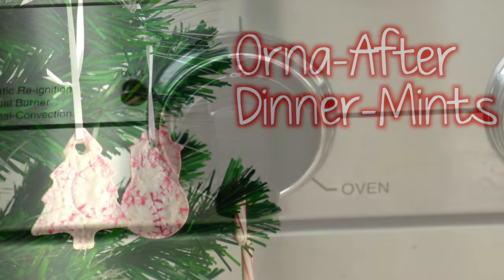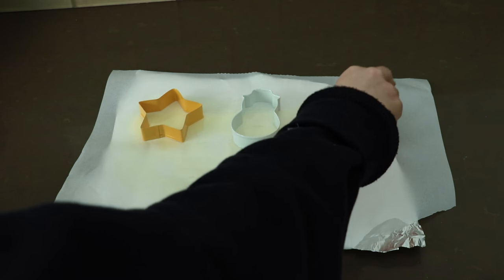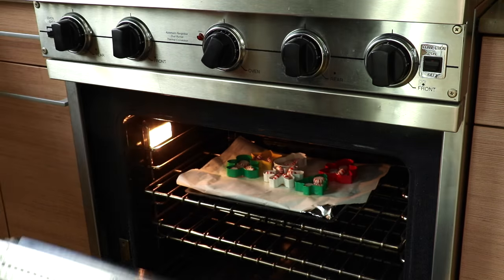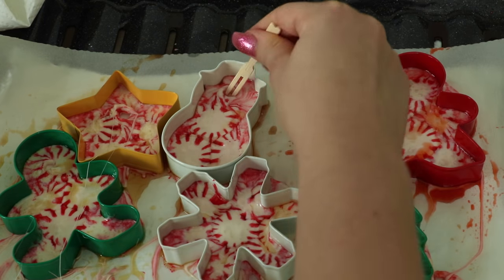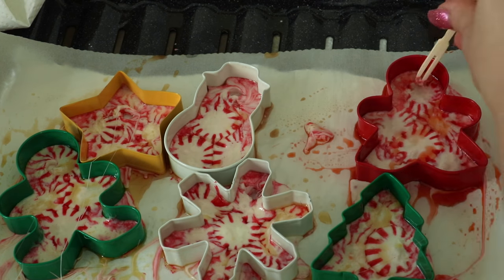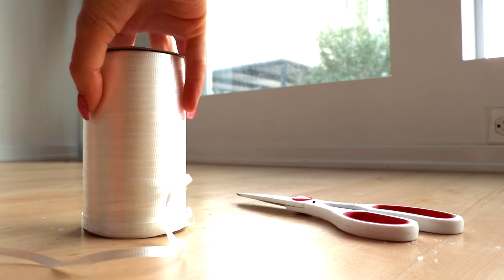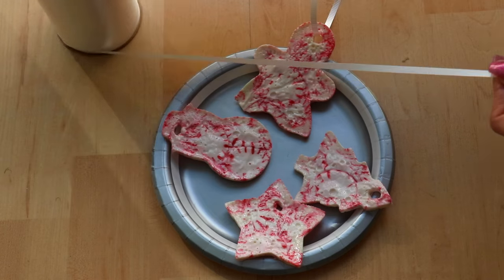DIY number five: orna-after-dinner-mints — they're ornaments! Preheat the oven to 350°. Spray a parchment-lined cookie sheet with Pam, place cookie cutters on it, and put after dinner mints inside the cutters. Bake for six to ten minutes, watching carefully. Spray Pam on a toothpick and use it to poke a hole in each piece while still warm so you can hang them. Let them dry for about an hour, then tie a string through the hole and hang them on the tree. Or shall I say — lit.